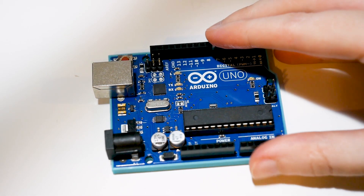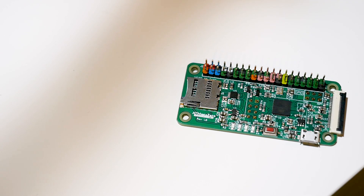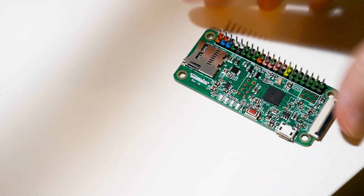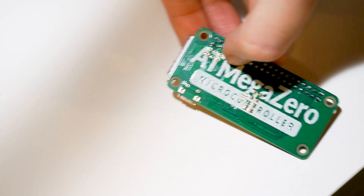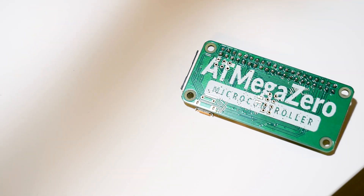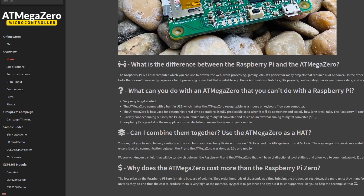This is not a raspberry pie. This is a raspberry pie. This, though, despite appearances that would trip up your TensorFlow model, is not a pie. This is the AtmegaZero microcontroller. It's a board created by Eddie Espinel, aka 4Hacker, that's based on a 32U4 chip.